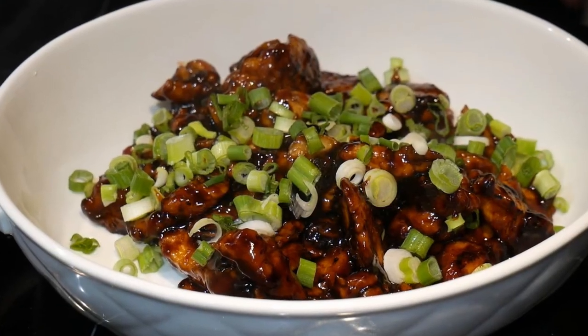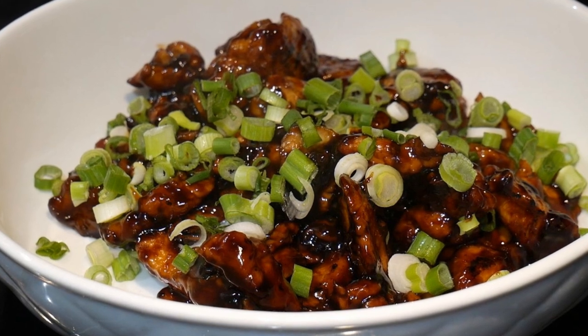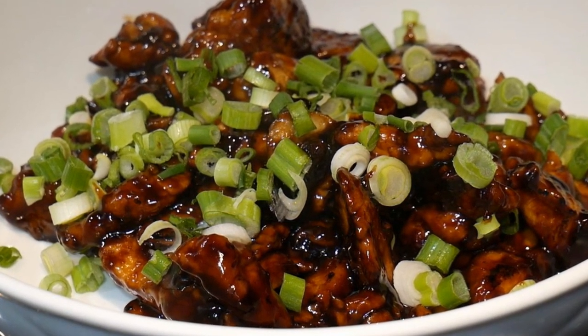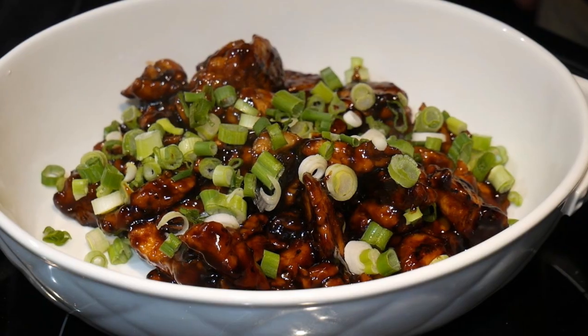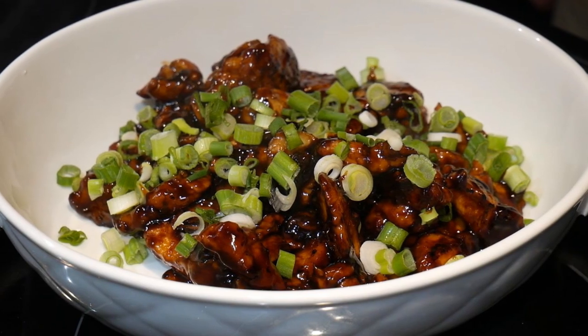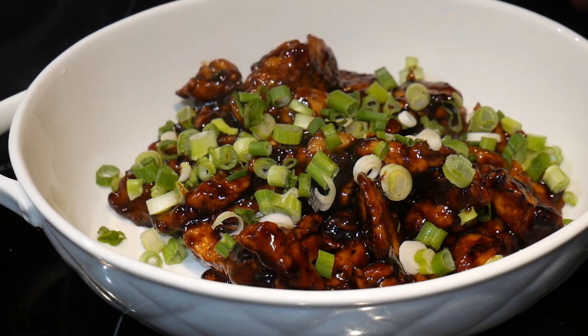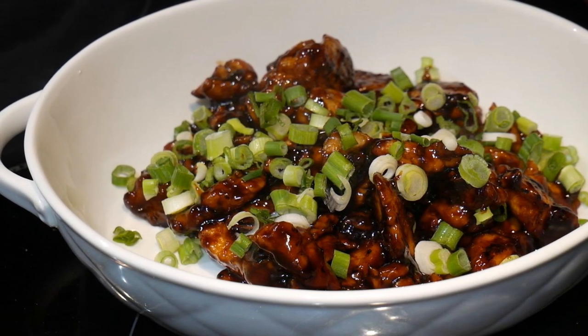There are many ways to cook teriyaki chicken. This is one of the ways which I usually cook when I have guests. This version is very popular with my guests because it has intense flavor. The chicken is in a heavy sauce. So okay, let's go into the kitchen and have some fun.